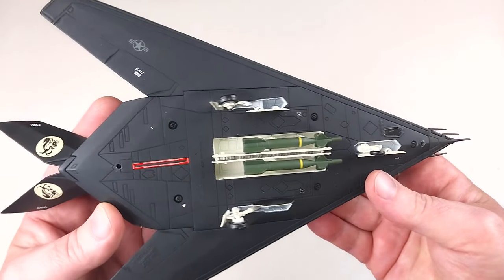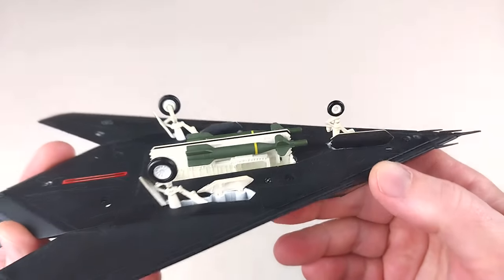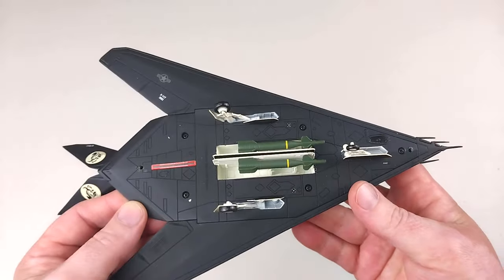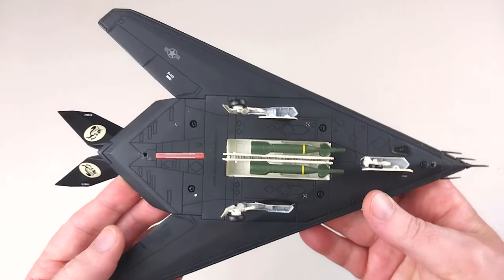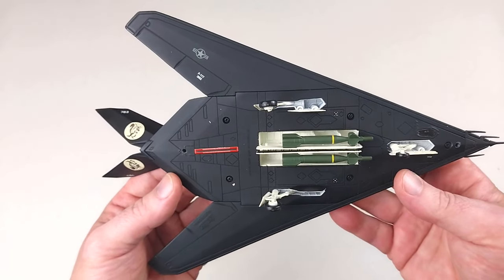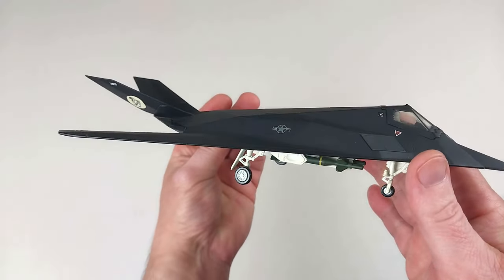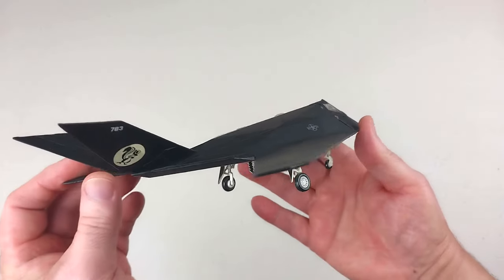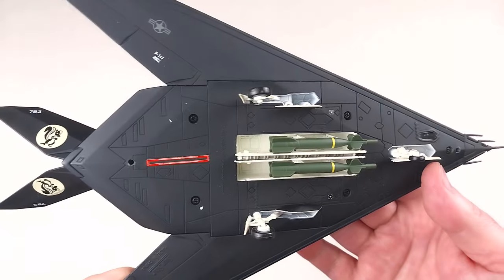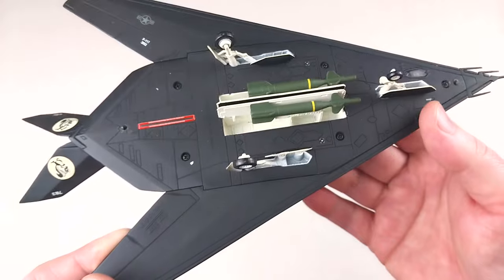Overall this presents quite well. If you don't have an issue with it being gear down, you'd be pretty happy getting one of these. This is my first one from this manufacturer and I am very happy with it — it comes up quite well. You do not get a stand with this either, and there are no provisions on the underside for a stand to be attached.